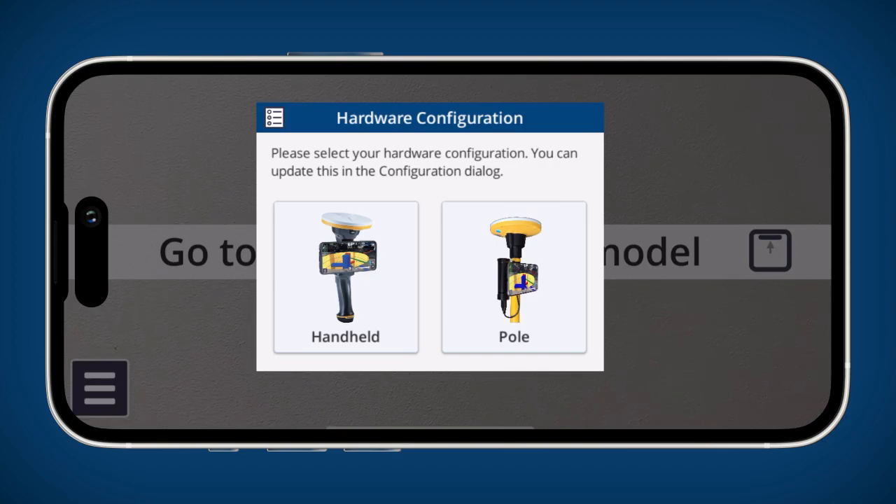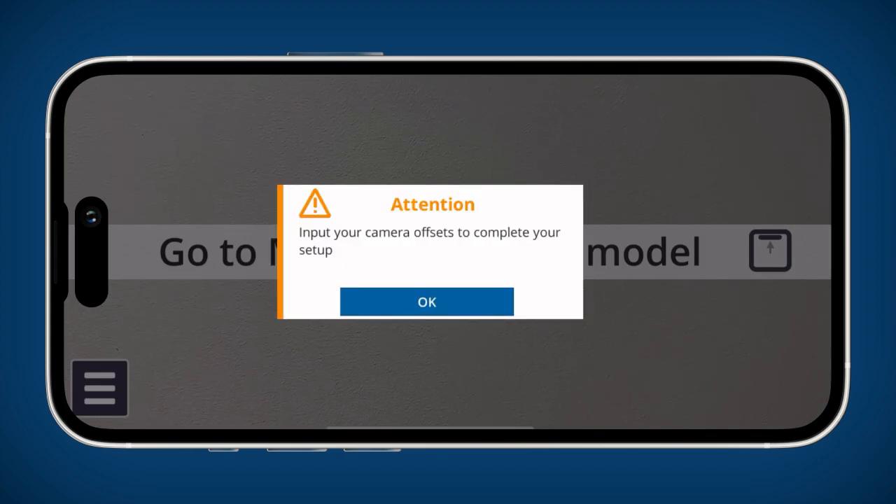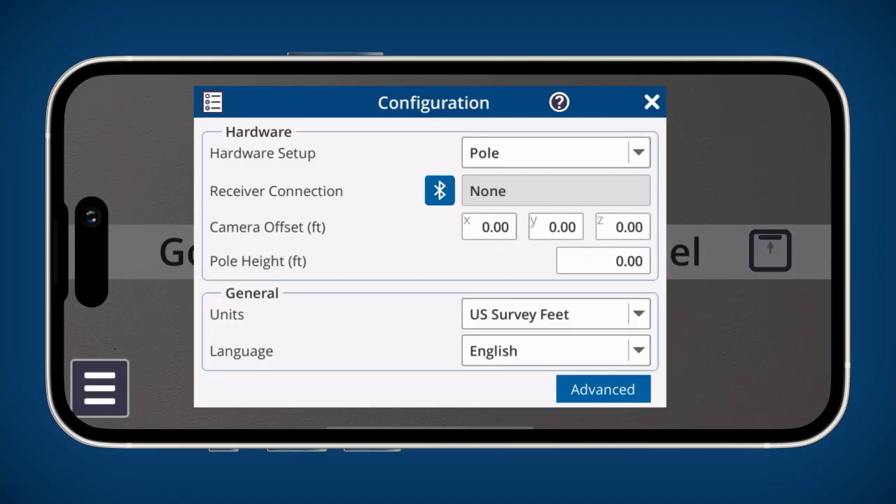Once you have signed into the app, you will be prompted to select your hardware configuration. Please select the pole configuration. You will then be asked to input your camera offset values to complete your hardware setup. These values are the distances between your device's active camera and the receiver.